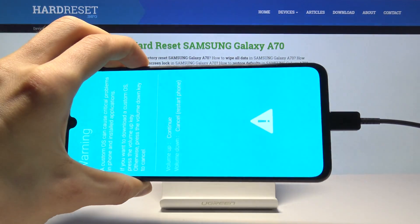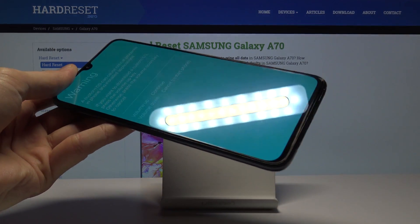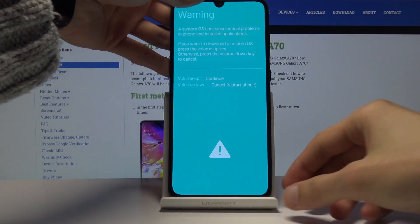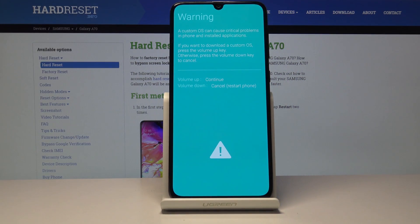Keep holding volume up and down and you should briefly see this screen. I'm going to unplug it — it's not needed for me at this point — but if you're actually trying to use the download mode you will need to keep it plugged in.